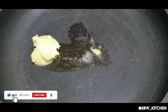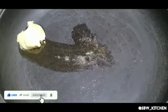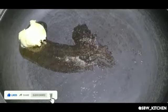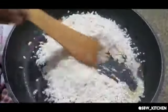First, add 2 tablespoons of desi ghee in a pan and wait until it melts. Now add 2 cups of poha to the ghee and fry it until it becomes a little bit brownish.